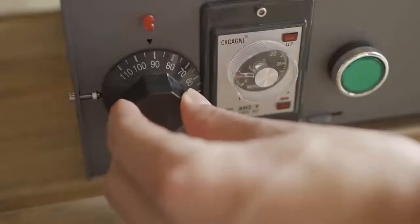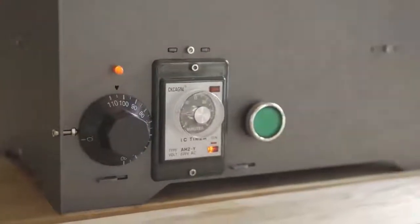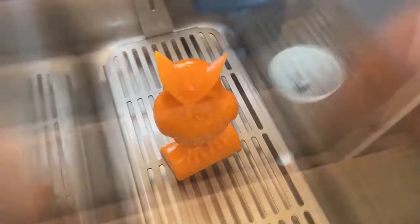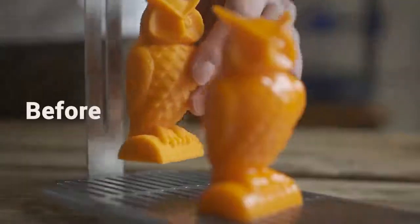Choose the appropriate solvent, set the temperature, and place the print into the container. Then turn on the machine and the polishing process will take 5 to 10 minutes. The solvent will be heated and will evaporate. After the smoothing treatment, let the print air dry and enjoy its smooth, beautiful form.